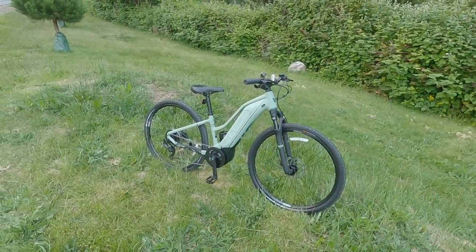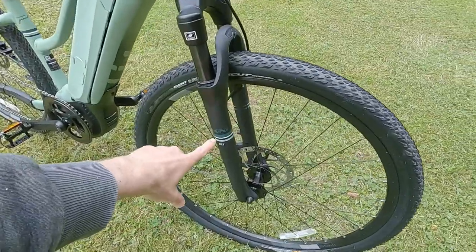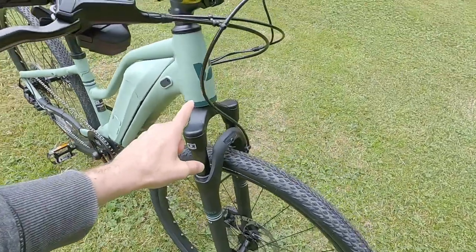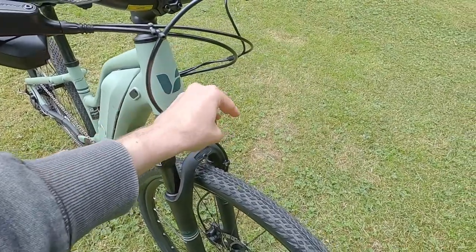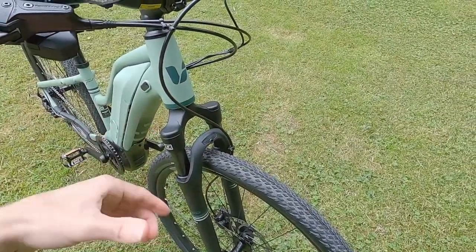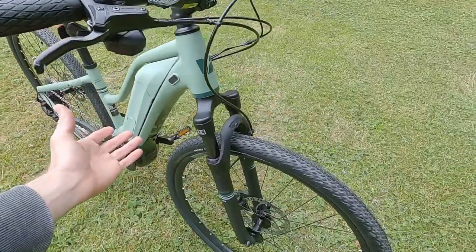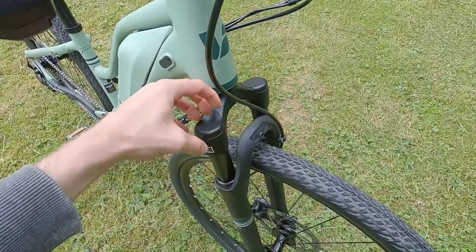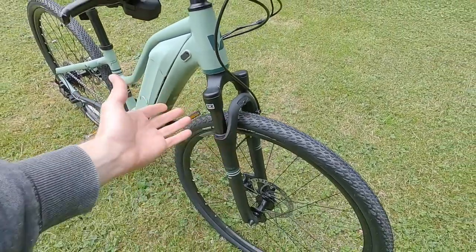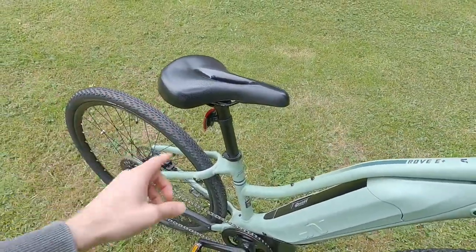I was expecting around 45 pounds. The spring suspension fork adds some of that weight — it's fairly basic, an SR Suntour NEX. It has these plastic caps; if you remove those you can adjust preload for your body weight. I tend to leave it as is, but those plastic caps are kind of tricky to get off — you don't want to crack them.